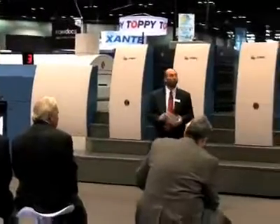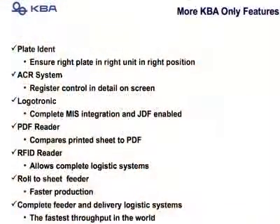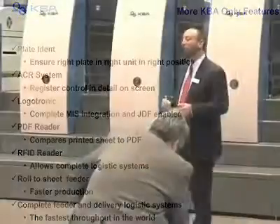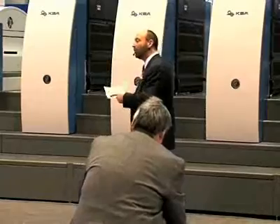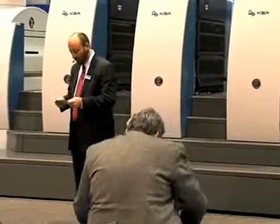This press is also equipped with our plate ident system. Sensors on the left and right of the cylinder ensure that you have the right plate for the right job in the right cylinder. It also gives you pre-registration for reduced make-ready times. This press also has our ACR system, which is a fine registration system on the console, and a 50-power microscope — a pressman's dream.